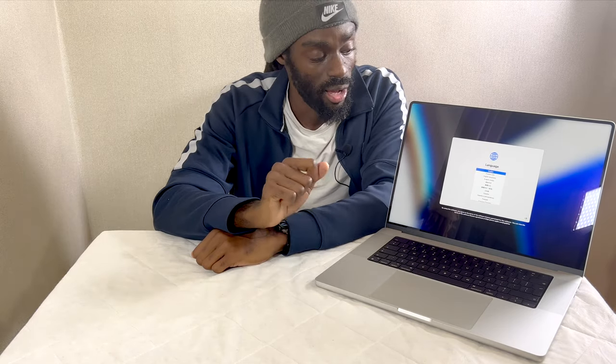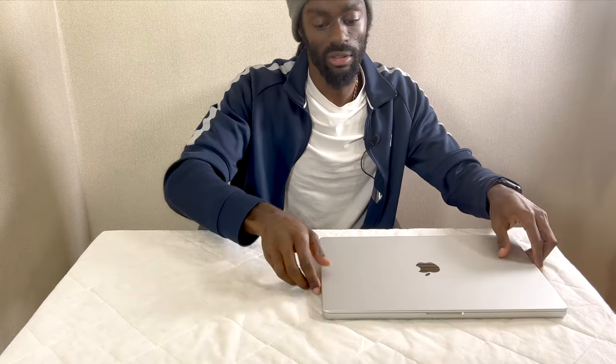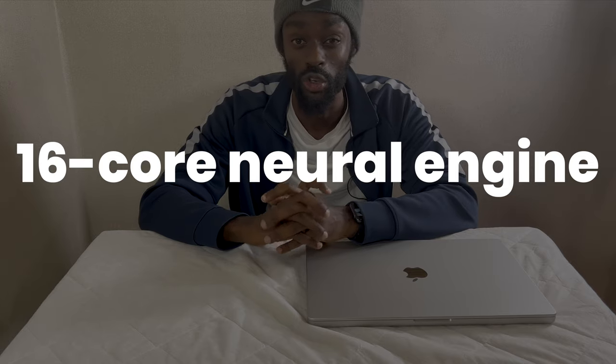Some of the features we need to go over — so this is the Apple M1 chip, specifically the M1 Max chip, which is the most powerful version of this device. So let's talk about the chip. We have a 10-core CPU, which has eight performance cores and two efficiency cores. It also has a 32-core GPU, so the graphics on this are going to be next level, as well as a 16-core Neural Engine. In simple terms — this is a very powerful beast of a machine.